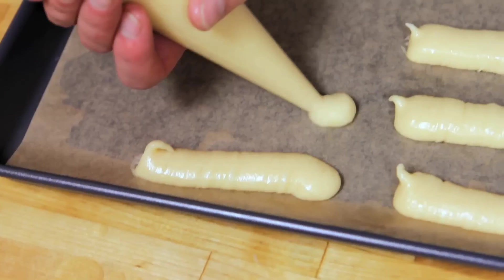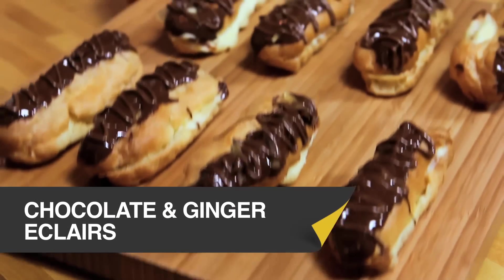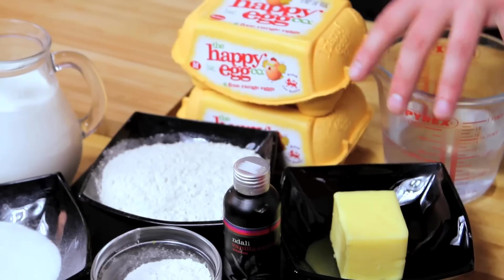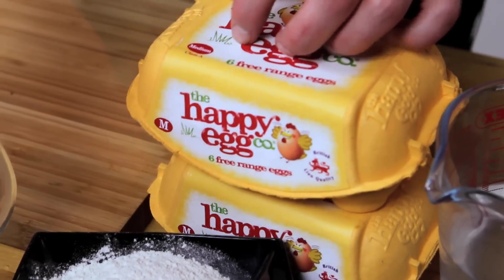Today Ben shows Barry and I how to make this fancy French pastry. These are amazing dark chocolate and ginger eclairs. We're going to start by making choux pastry with butter, flour, water and eggs. Then we're going to make a crème patisserie with milk, more eggs, infuse it with ginger, and finish it with chocolate. This one sounds too good to be true.